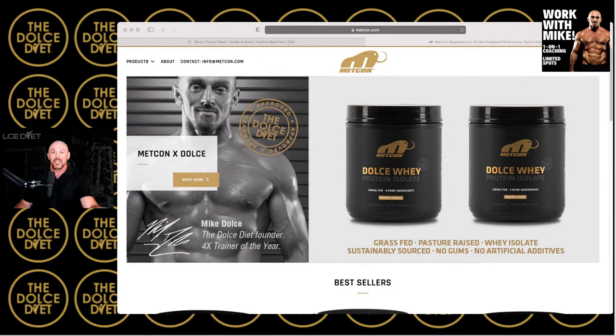Before I get into it, go to metcon.com/dolce, promo code DOLCE to save 20%. Click the link below for the most powerful protein on the planet — the Dolce Whey, cold-process cross-flow micro-filtered grass-fed whey protein isolate. If you care about your body, you care about what you put into your body, and that's why we created the Dolce Whey.